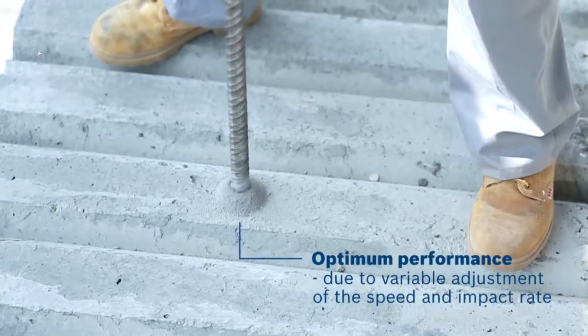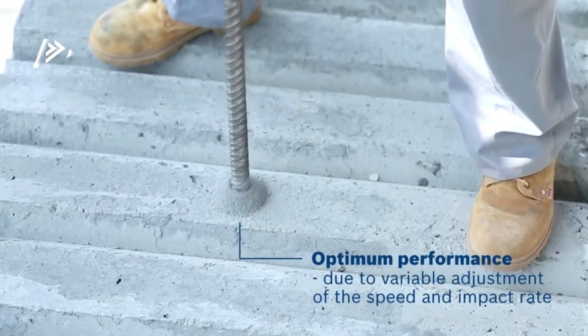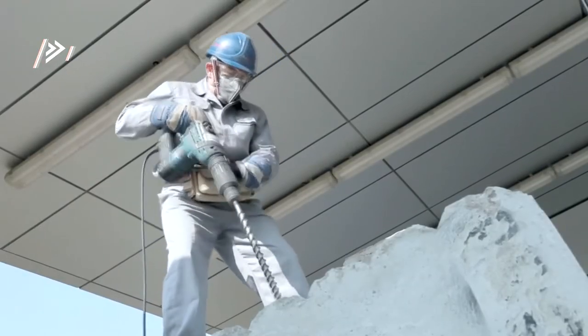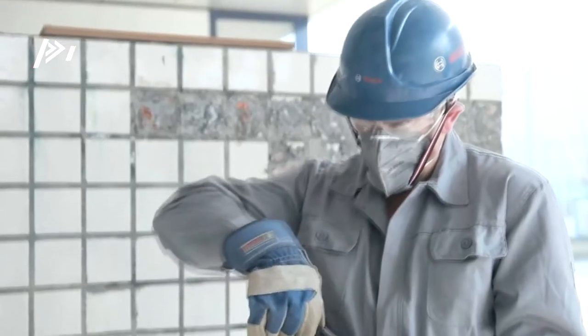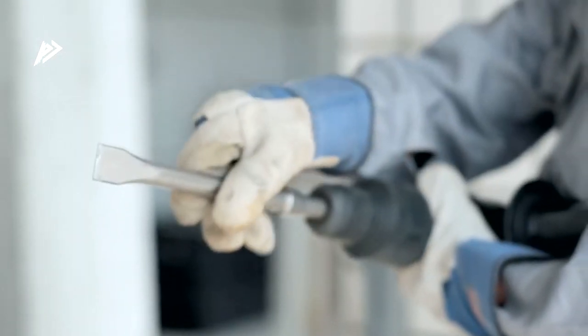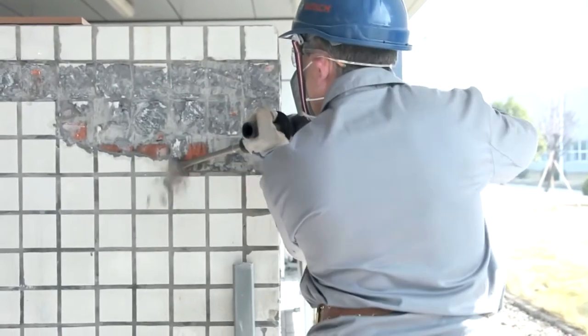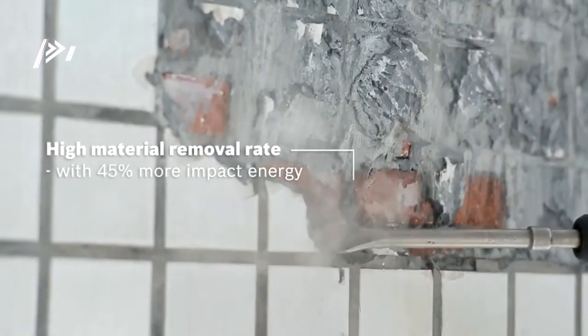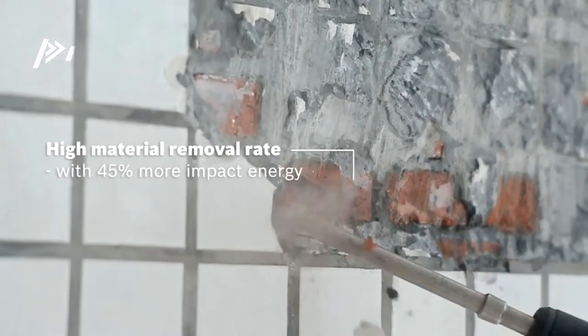This rotary hammer has a dust-proof construction for the longest life in its class. It is a well-balanced tool for applications. The Bosch GBH540D has vario speed adjustment for optimum performance. It is provided with constant electronics and 6 settings for speed, and an SDS Max shank. It is equipped with the vario lock feature that has 12 different chisel positions. The Bosch GBH540D 1100 watt professional rotary hammer SDS Max has high user safety standards.